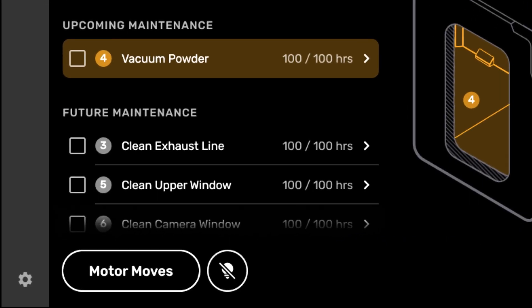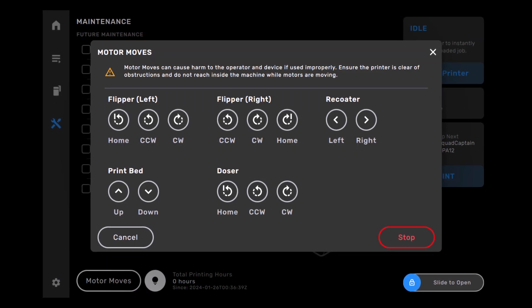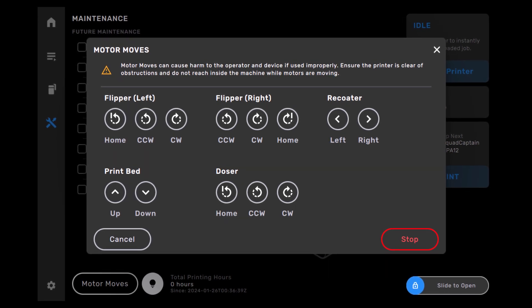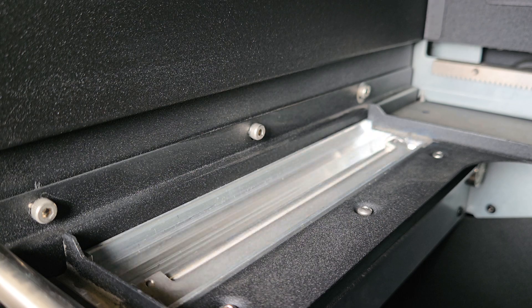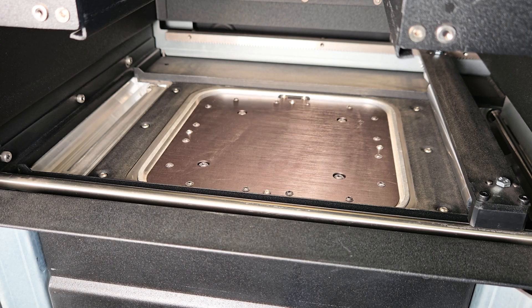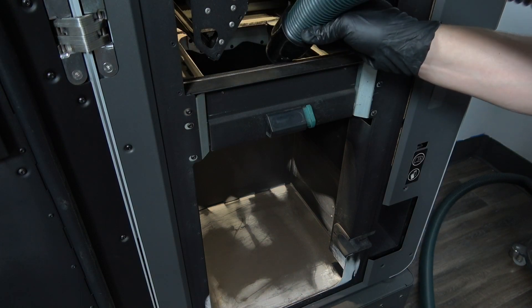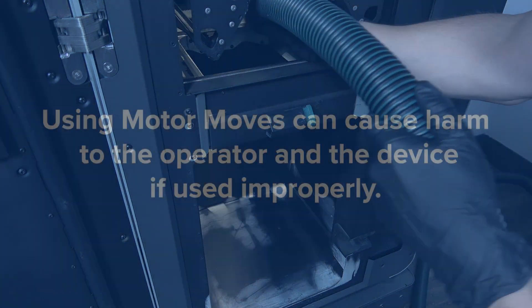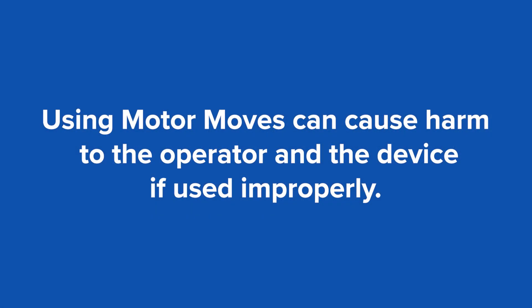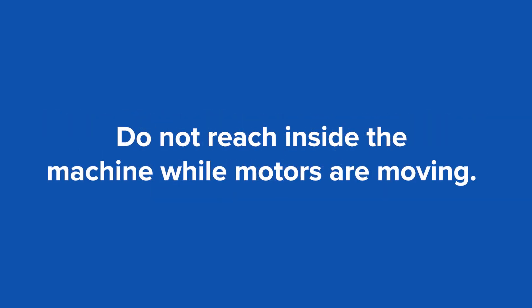At the bottom of the maintenance menu you will find Motor Moves, a useful tool in your maintenance routines. This menu allows you to select and control the five motors of the Fuse: the doser, the hopper flipper, the recoater roller, and the Z-drive. Moving these parts will allow you better access to hard-to-reach parts of the print area when cleaning and are important in diagnosing mechanical printing issues. Please note that using Motor Moves can cause harm to the operator and the device if used improperly. Ensure the printer is clear of obstructions and do not reach inside the machine while motors are moving.